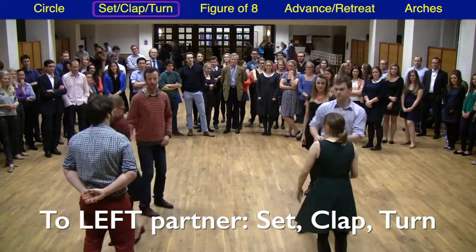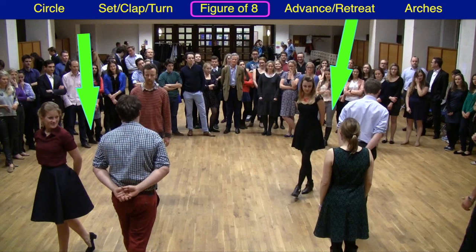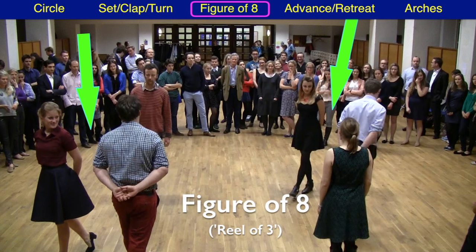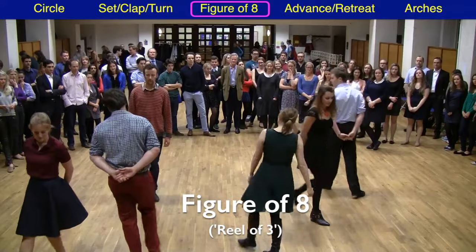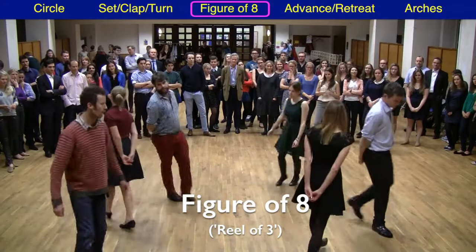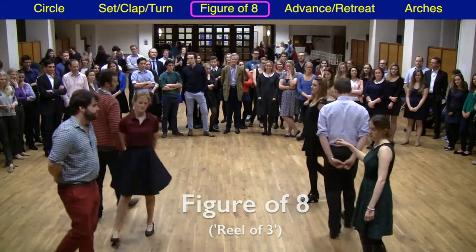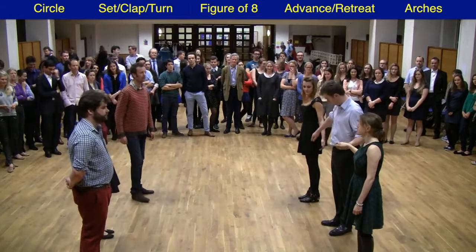The next part of the dance is the figure of eight, and the key thing is that this starts by passing left shoulder with that first partner. All three of you walk in the shape of an eight, and just doing this once you end up back where you started.